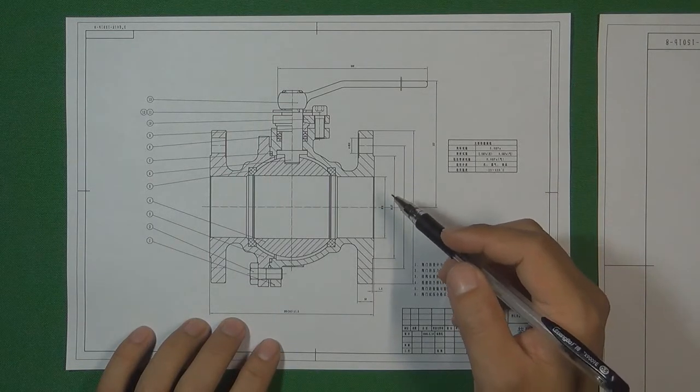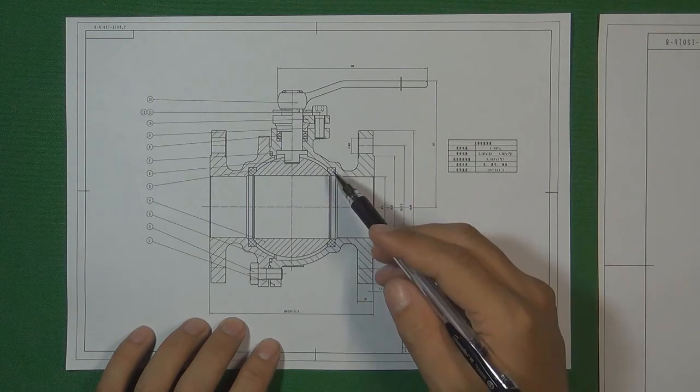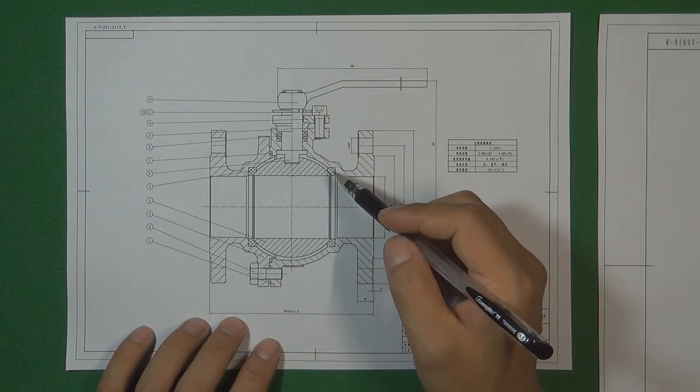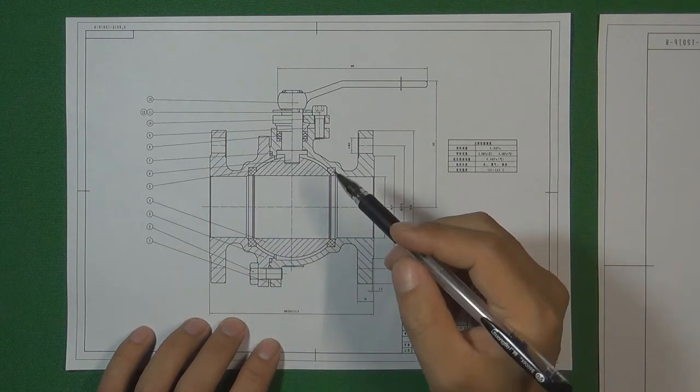Hello, welcome to Valve Channel. I'm Stephen. When we're going to design this kind of soft seat ball valve, the soft seat is very important. Because the valve seat is going to cooperate with the ball to seal the pressure inside the flow control system.